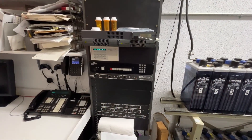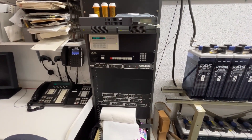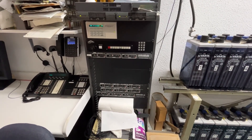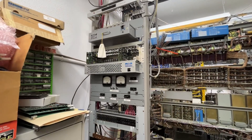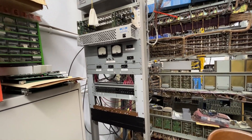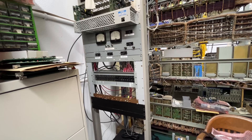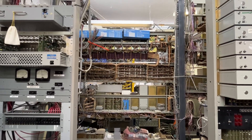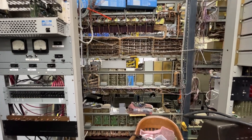We have the rectifier that's running the office and charging the batteries. There's also a 182 comm panel in this. The power board for the switching equipment interconnects to the rectifier, and it has the circuit breakers in it and so forth.